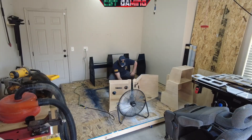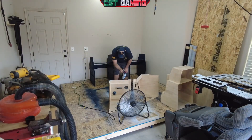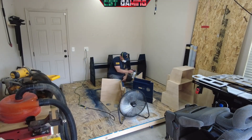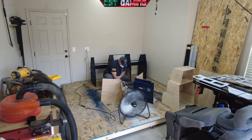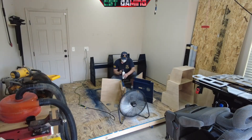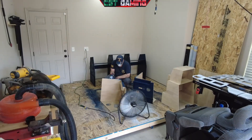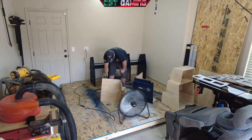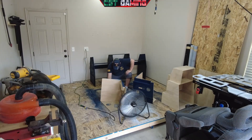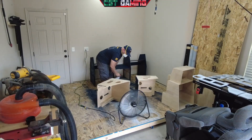Off camera I sanded the side pedestals — rounded all the corners, gave everything a good sanding — and now I'm applying the first coat on the side pedestals as well. I'm not painting the top of the pedestal because, as I've stated in the video series, the top is going to be covered in black leather, so no need to waste paint on that portion.